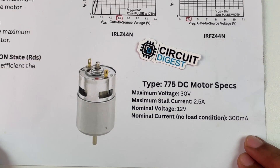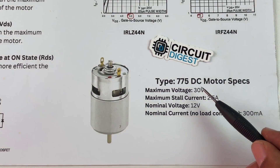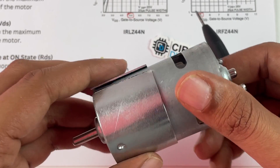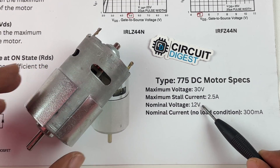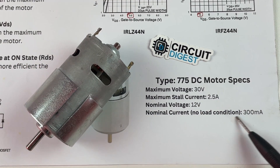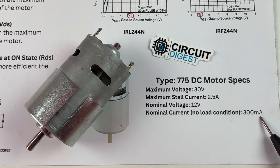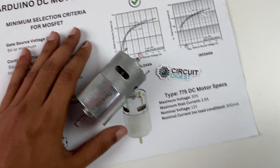The first thing we should do is start with the specifications of the motor. In our case it's a 775 DC motor, which has a nominal voltage of 12 volts and a maximum voltage of 30 volts, a nominal operating current of 300 milliamps and a maximum current of 2.5 amps.